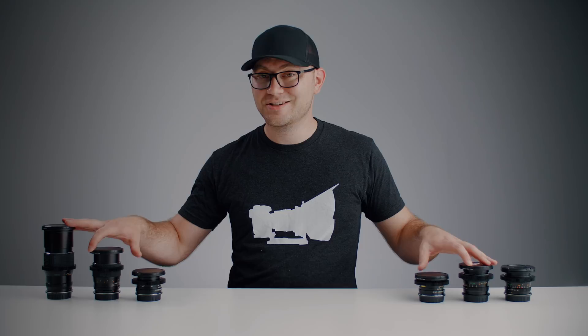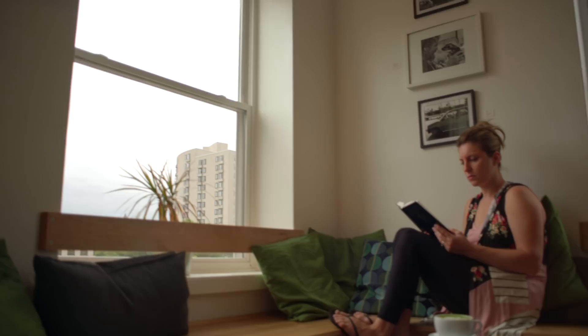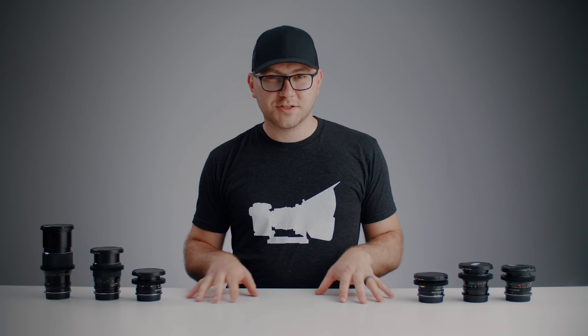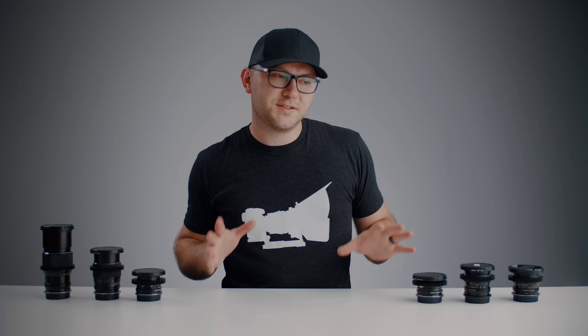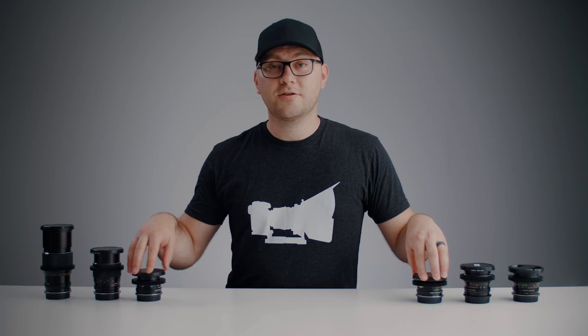These lenses can actually cover a 35mm full-frame sensor. I use them a lot with my a7 III, and all the test footage and b-roll was shot wide open to show you what you can get with each lens. They come in a couple of different mounts including M42 screw mount, Pentax PK mount, and Olympus OM mount. If you're going to pick some of these up — I'll have links in the description — go for the M42, as that gives you the most flexibility and the best adapters.